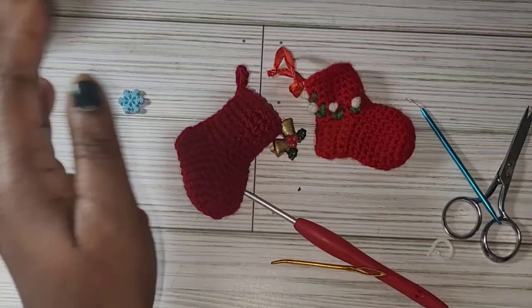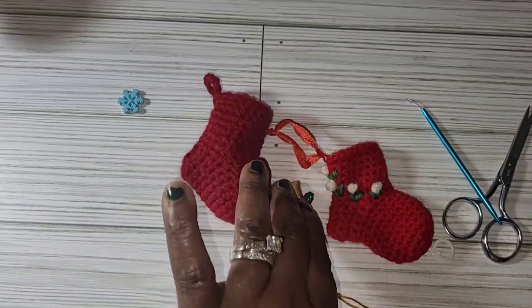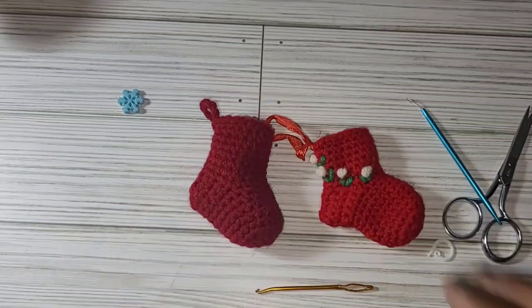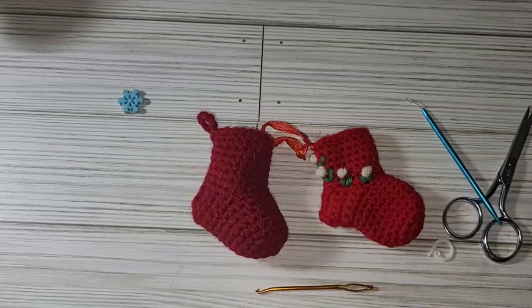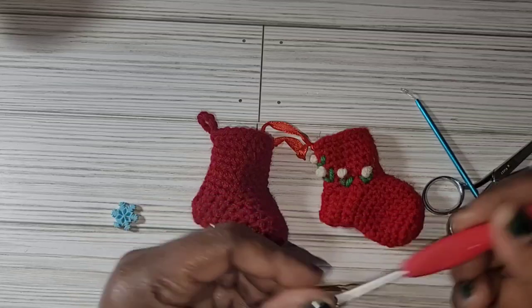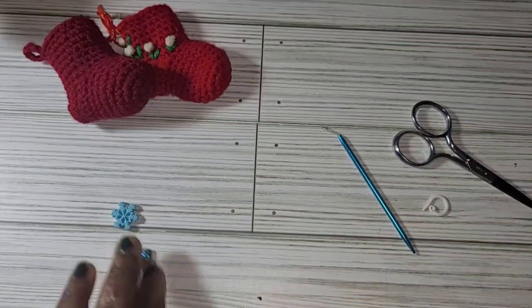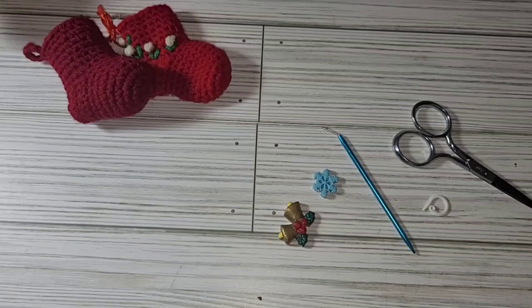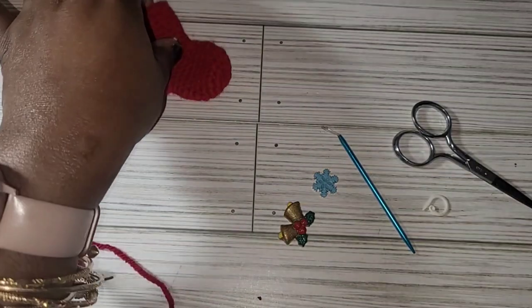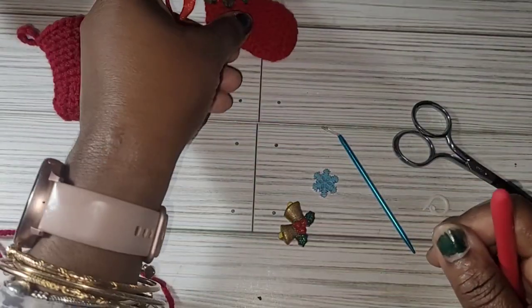Hello everyone and welcome to Classy Handmade. Today I'm here to show you how to make this little sock ornament. You will need a hook — I'm using a 3.5 hook — a yarn needle, scissors, a stitch marker, and some embellishment. You can use any embellishment you would like. On this one I used some yarn to make some little flowers and so on.